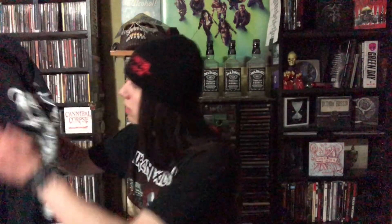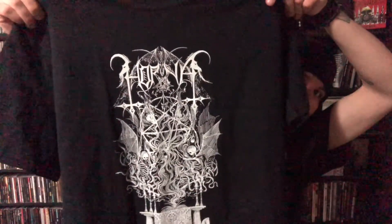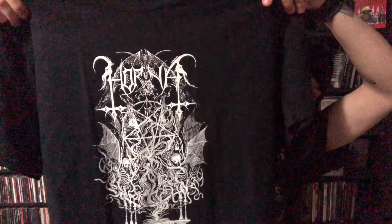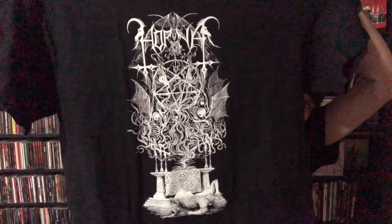And then for the shirt, I got a band I had never even heard of before I got this. This is Horna — they're a Finnish black metal band, and that's all I can really say about them. I haven't listened to them yet, but this design is pretty sweet. Going to have to check them out, even though I'm not the biggest black metal fan, because I got the shirt.